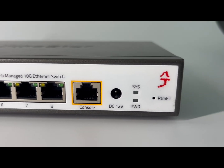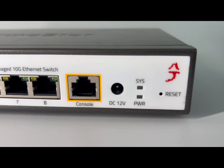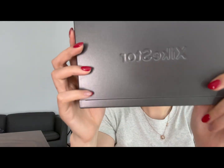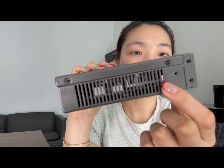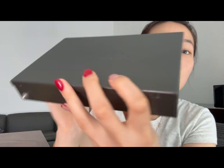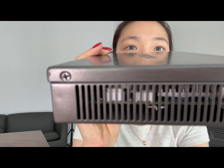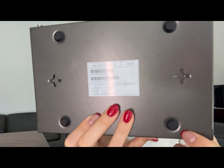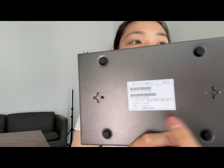Around the back there's a grounding screw channel — it looks pretty solid — and there are large ventilation holes on both sides. If you look closely you can already spot the cooling fan inside. On the bottom you'll find spots for sticking the rubber feet and two screw holes if you want to wall mount it.